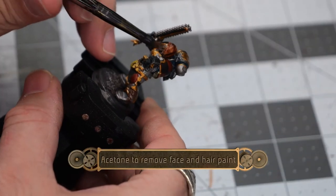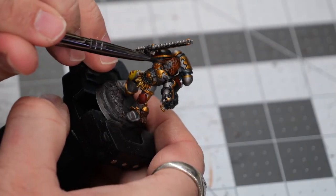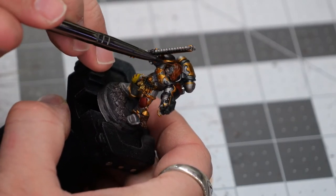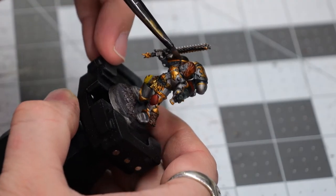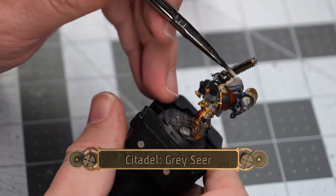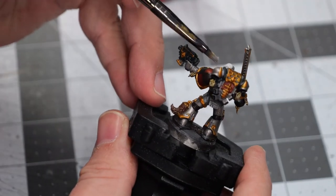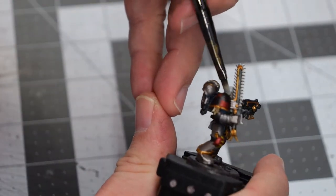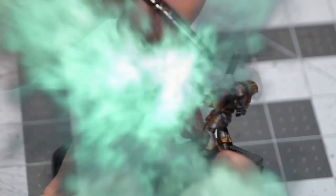After letting it dry, the face and hair did not look right, so I'm using a little bit of acetone on my brush to remove all the paint on those areas so we can re-basecoat that section and try again. I'm using a little bit of Grey Seer base paint to paint over the face and the hair again, just to give it an even coat — hopefully this will give the coloration I'm aiming for.